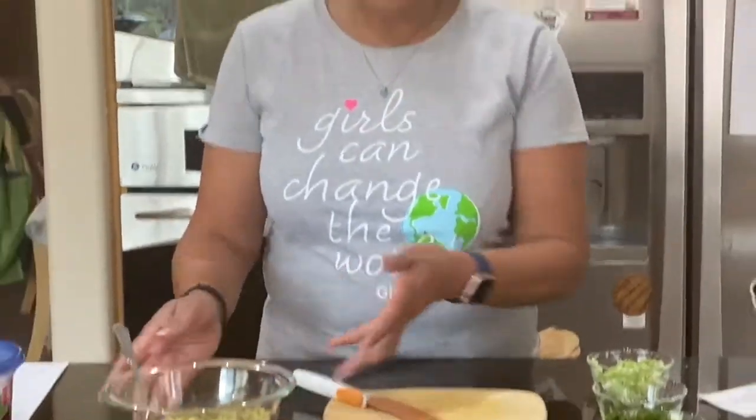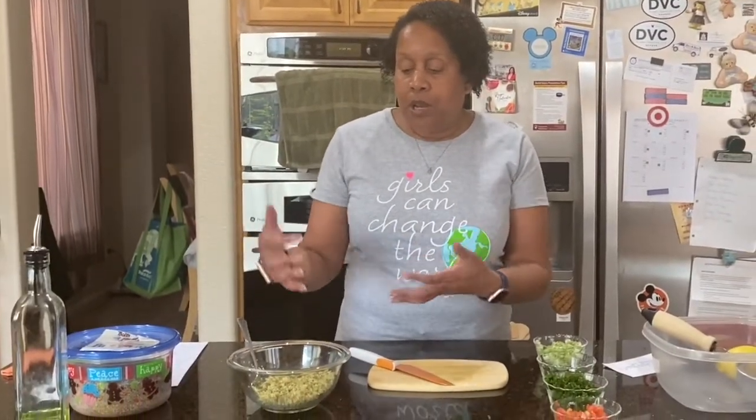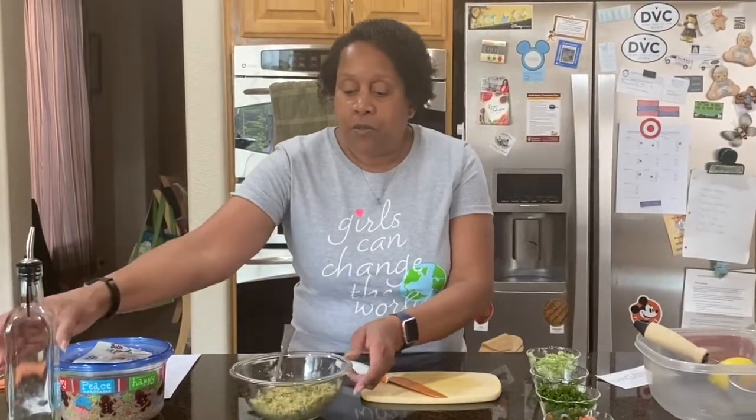I always recommend for this — I like salad to be cold. So once you've made it, you can put it in a bowl and then put it in the refrigerator. I also like to put a little olive oil in. That just gives it a really nice texture and kind of smoothness when you eat it.